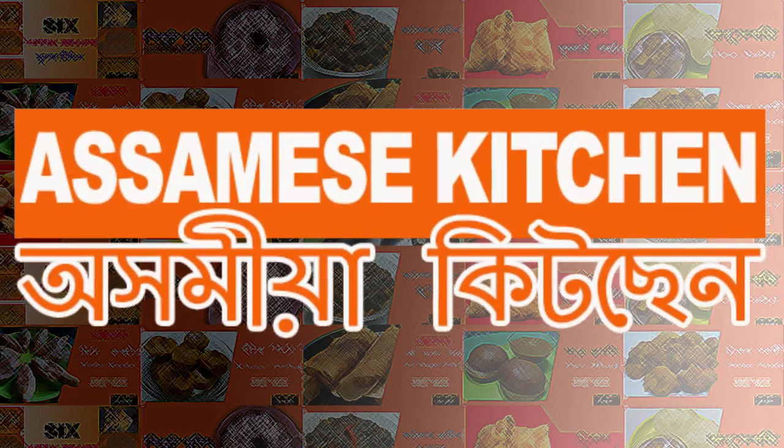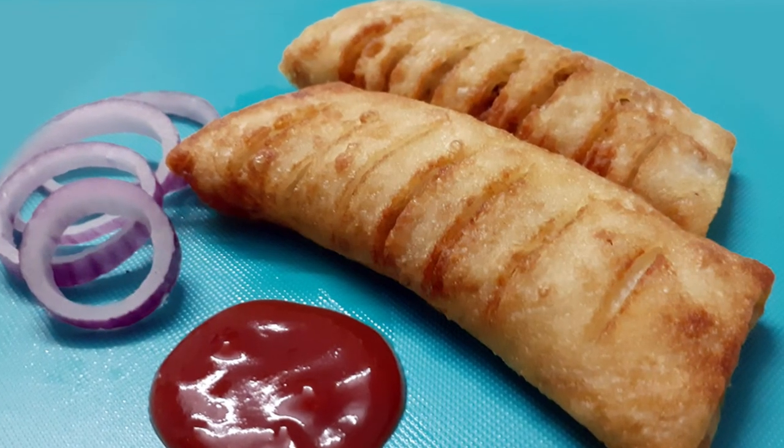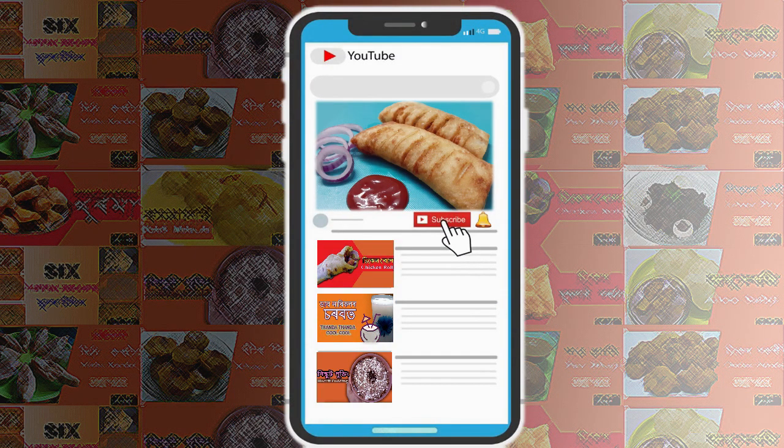Hello everyone. I am from the most famous channel. Today we are going to use spring roll for a test recipe. This will be a very good recipe for the spring roll. Please subscribe and hit the notification bell icon to get video updates.